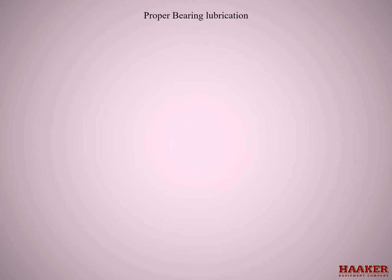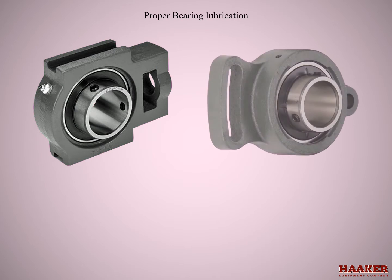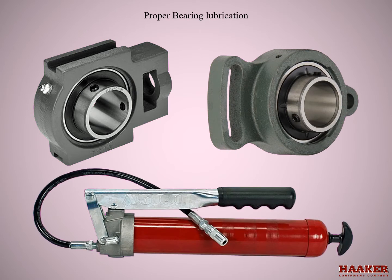Proper bearing lubrication — all bearings require daily lubrication. Bearings have seals to keep the grease in and the dirt and water out. Only put two pumps of grease in a bearing with a hand grease gun only. The reason for only two pumps is so we don't over-pressure the seals and pop them out of place. Overfilling a bearing is not good because the grease will hold the heat in the bearing, take the temper out of the steel, and cause the bearing to fail prematurely.